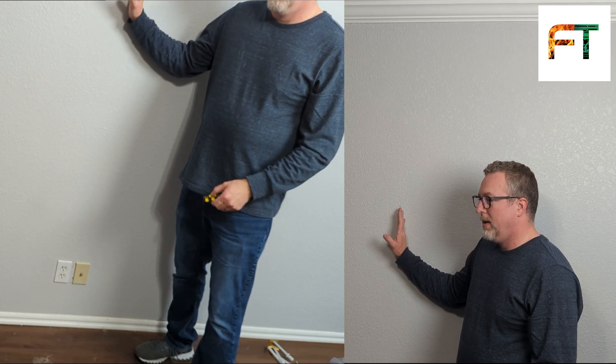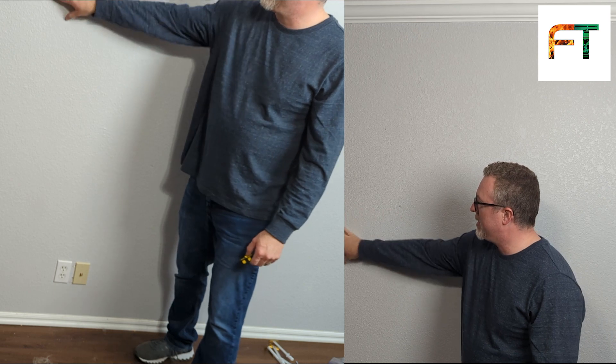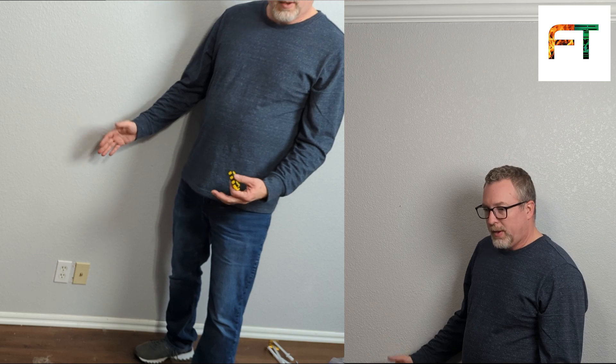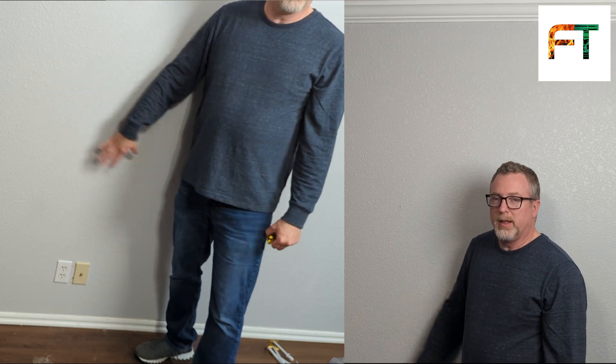Even though we're not going to use the studs, we want to know where they are because we don't want to drill into them accidentally. By knowing where the stud is, I've got open drywall here and open drywall here. I've got an electrical outlet below me, so odds are I shouldn't have any electrical on the left or the right side of this. Whenever we drill and cut, we're going to be cautious — if we feel something in the wall, we're not going to get aggressive with it until we can identify what it is.